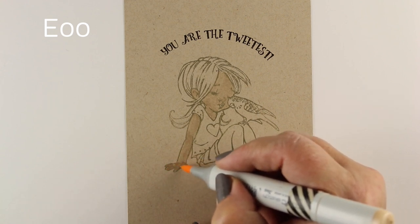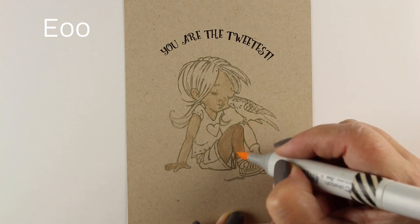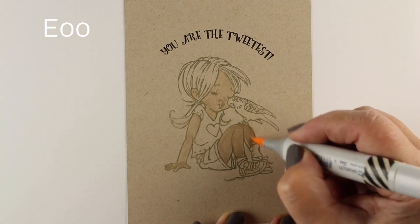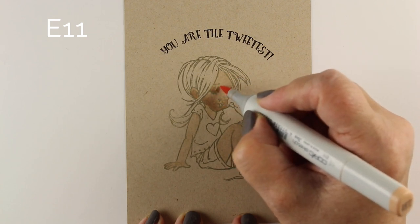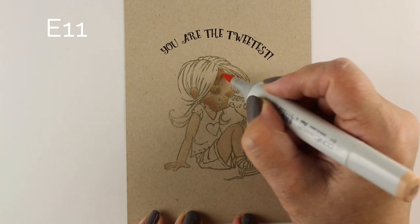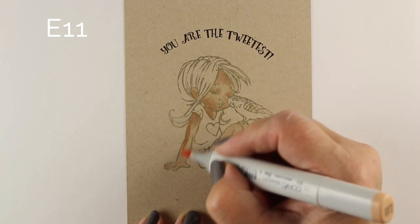Regular craft papers are made on who knows what kind of paper. You can certainly try stamping and coloring on them, but I can't vouch for every single craft paper out there because lots of them are made on much lower quality paper than this. So they may or may not work well with your Copic markers.